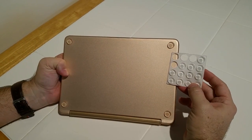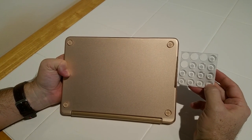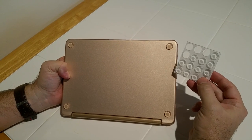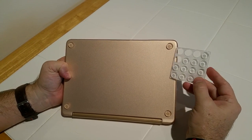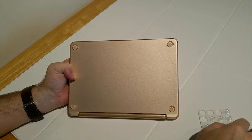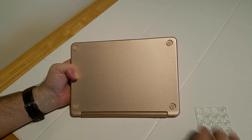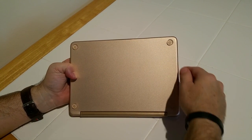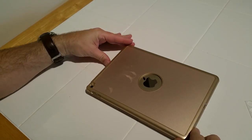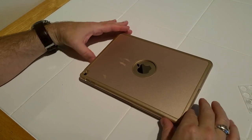I don't know if you noticed the clear bumpers on the bottom here — I just wanted to note that my beautiful wife thought of this. These are just standard clear plastic bumpers with a self-adhesive. We bought these separately, peeled them off the back, and stuck them on the four corners of the back of the iPad. Basically, the reason for that is it gives it a nice non-grippy feeling so that when you put it on a surface, it doesn't slide around as much.